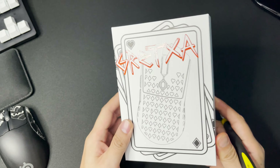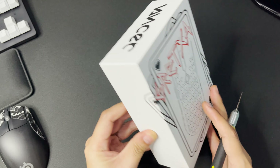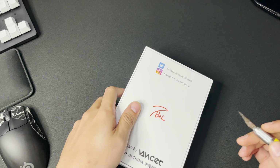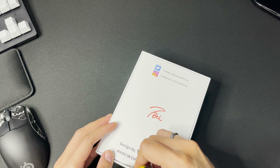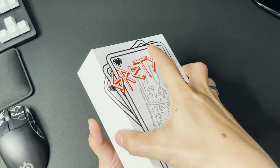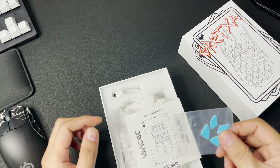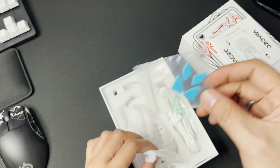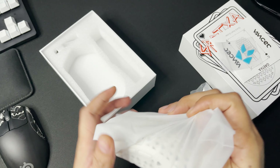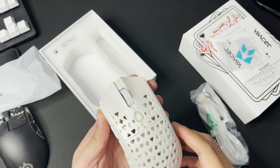Dito sa harap yung design — mga cards, spades, tsaka hearts. Dito Vanser. May kasama na extra mouse feet at USB Type-C. Pearl White yung color.